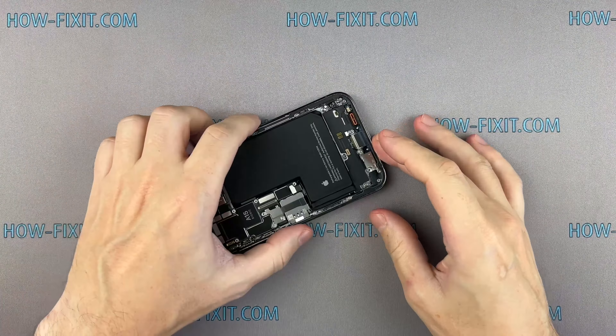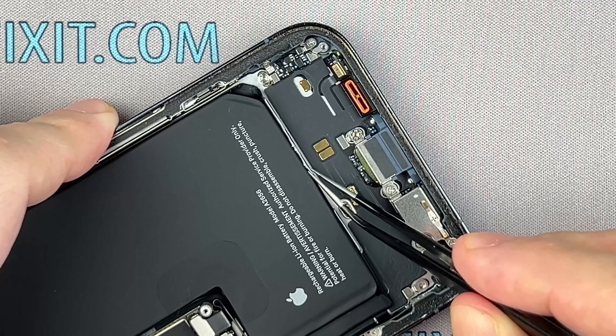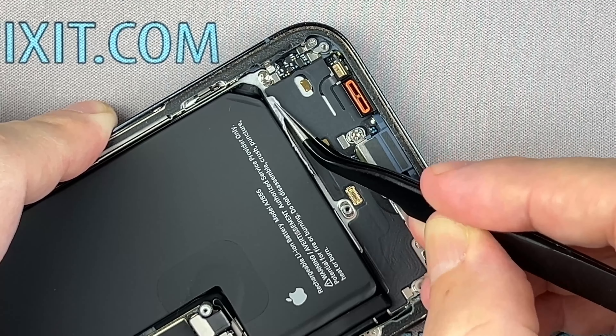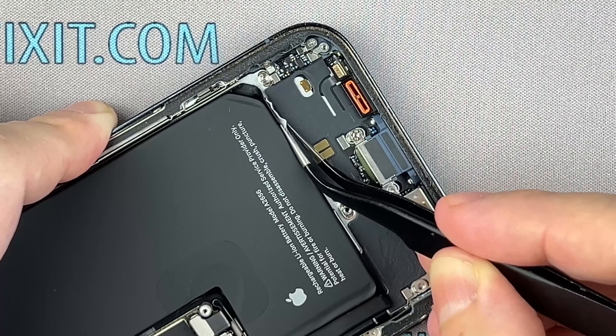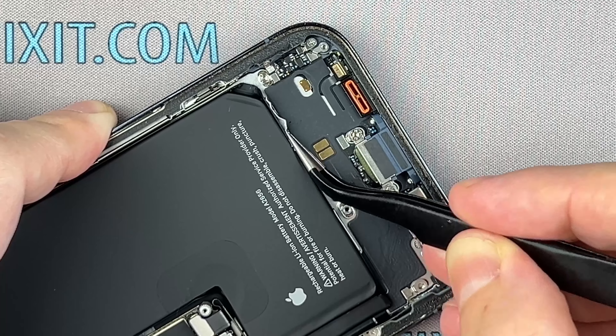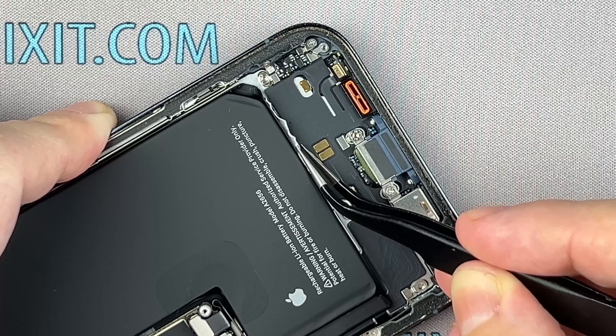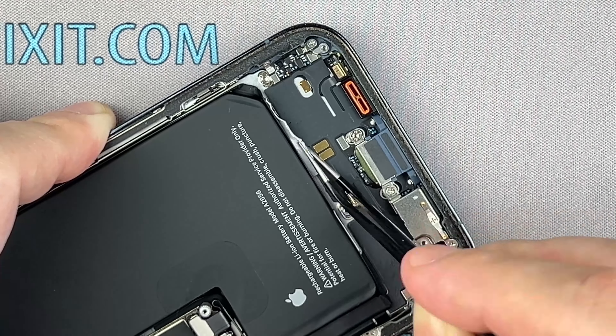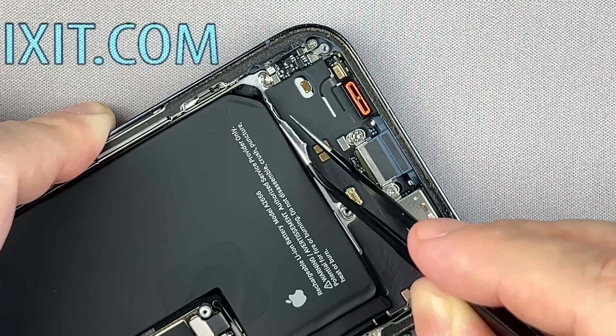The battery is secured with three pieces of stretch release adhesive — two strips on the bottom edge and one on the top edge of the battery. To remove the battery, you need to carefully pull these adhesive strips. Use tweezers to peel down the black pull tab at the end of the adhesive strip. Remember, use sharp tools very carefully near the battery to avoid puncturing it.